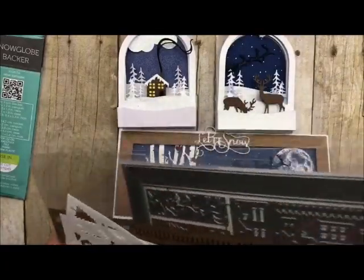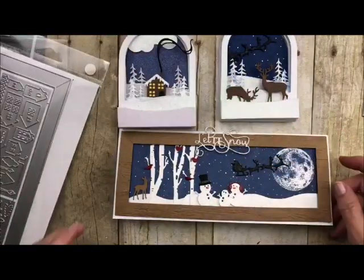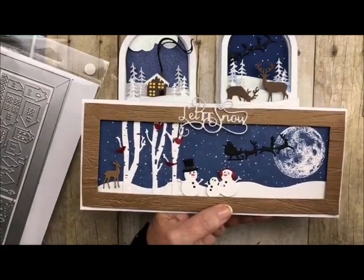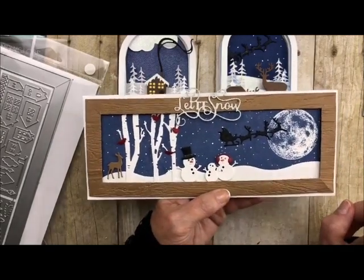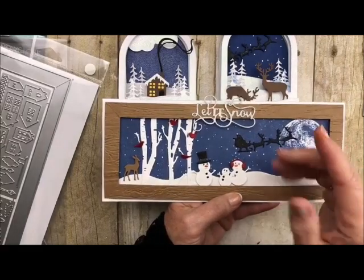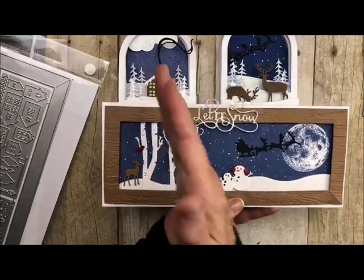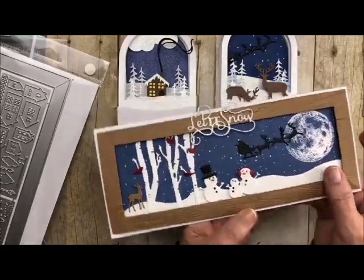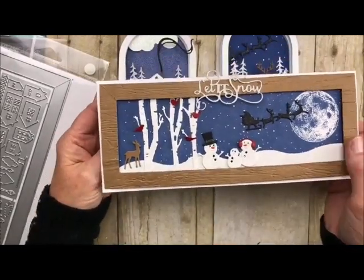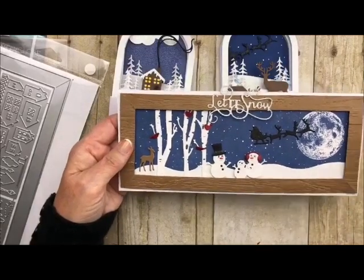Let me show you how gorgeous this little set is. These little lines right here actually make a frame and it looks like it's got a mitered corner. I ran this through the lumber embossing folder to make it look like wood — it looks gorgeous. The embossing folder only comes to a certain point, so you run it through once, then turn it around and run it through again without going all the way to the end, so you don't get that ugly line. That's a little tip for using the whole thing on a slimline card.